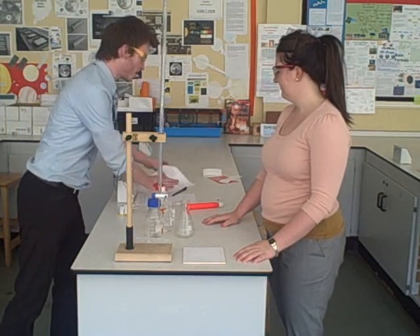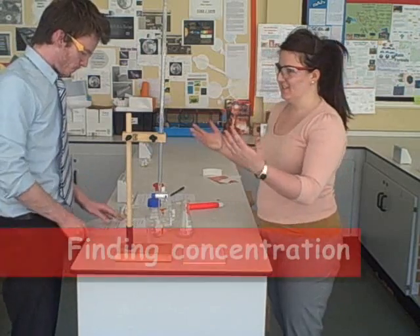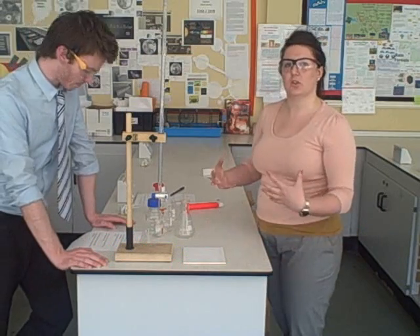Question number one: what is a titration? Well, a titration is a practical method, and it's used to find out the concentration of an unknown solution.